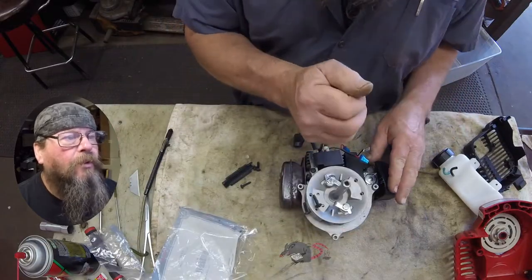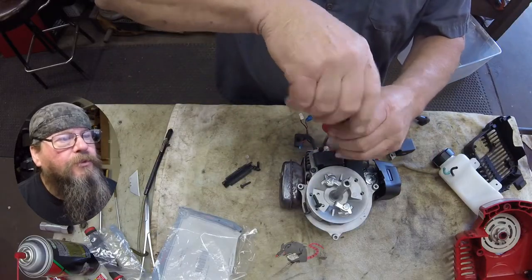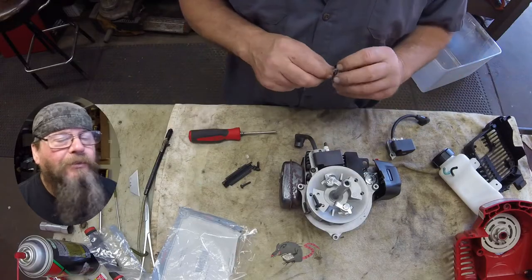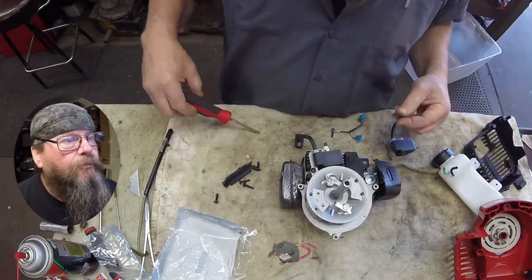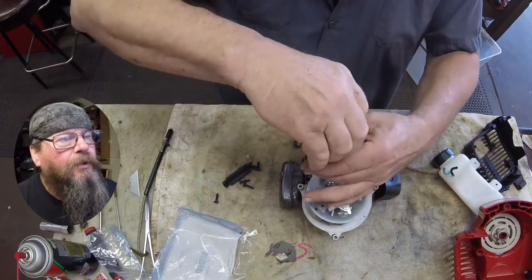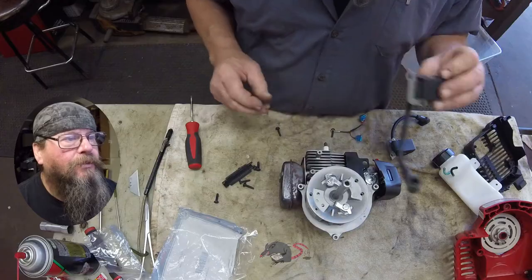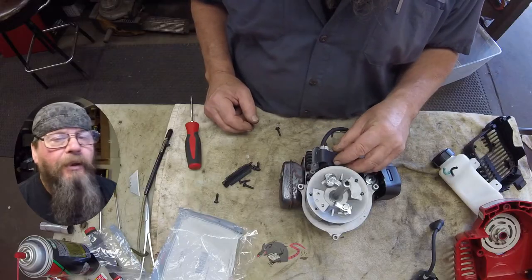I'll pull the old one off. The first screw's got the ground wire on it, and really the bulk of the wiring harness - that's the entire wiring harness for this machine. When you pull the coil off, turn the flywheel so the magnet's not right up against the ignition module - just a good practice to get into, otherwise it gets stuck on there.